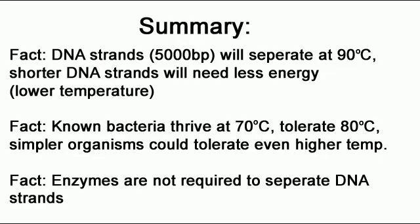Let's summarize what we have established as facts so far. Fact: DNA strands of up to 5,000 base pairs will separate at 90 degrees Celsius. The energy from the temperature will overcome the weak forces from hydrogen bonding. In water, a lot of energy is required to transform water from its liquid state to its gaseous state, and this is due to the hydrogen bonding in water. Therefore, it needs an incredible amount of energy to boil water compared to other substances.